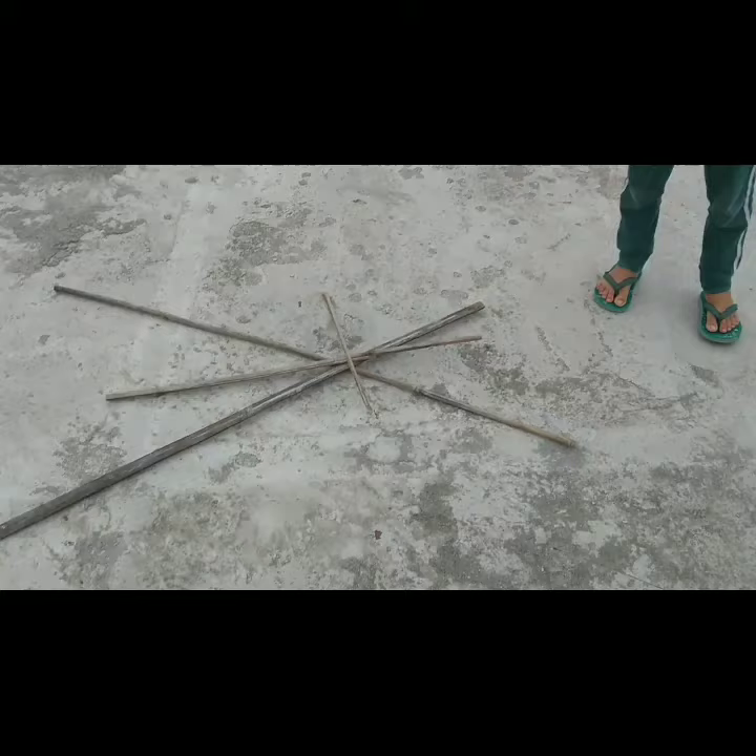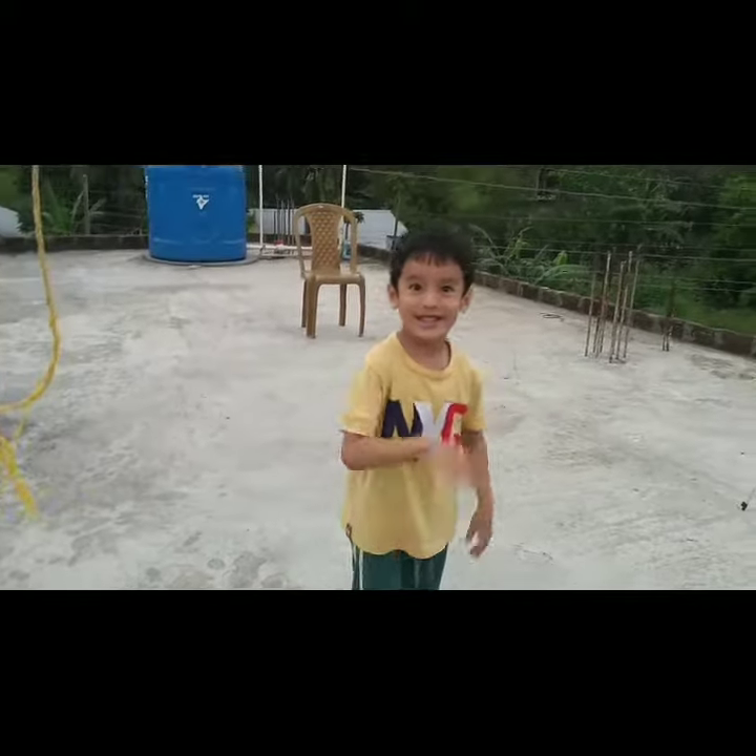Now we can build a shooting star with sticks.